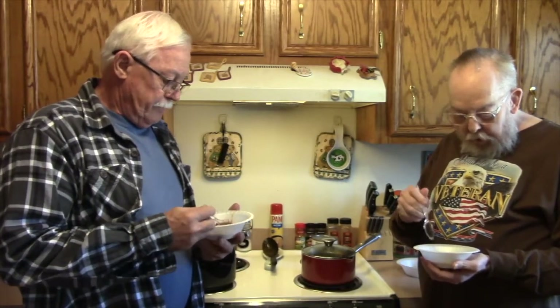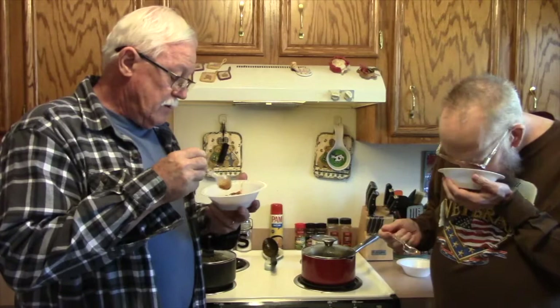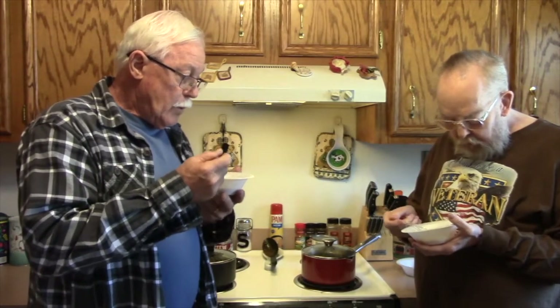First thing — it looks pretty chunky. It's got some nice chunks of meat. The vegetables, the potatoes and carrots, are pretty big chunks too. Smells good. The meat is very chunky. Smells like a mild seasoning — it must be very mild, because I don't smell it.